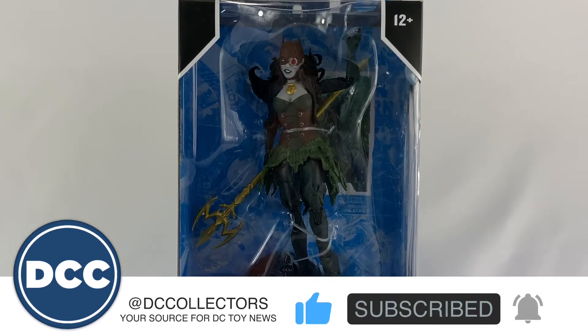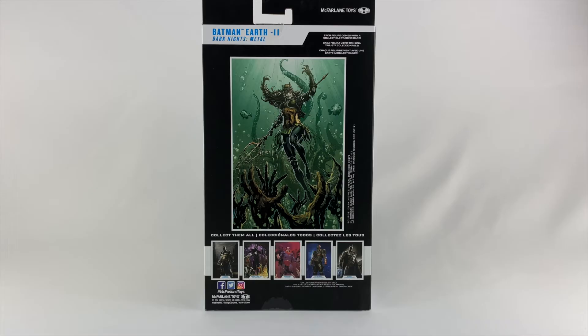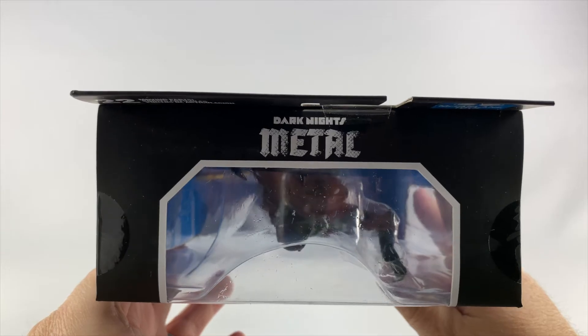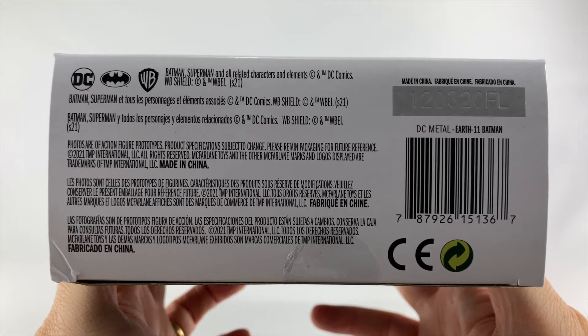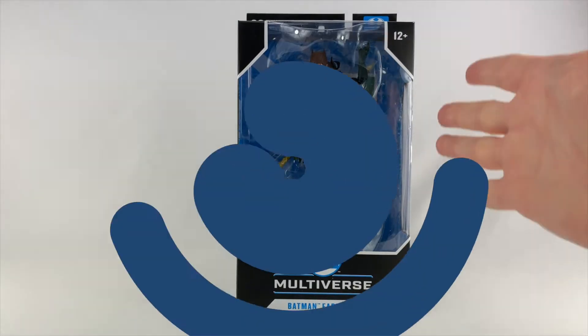Let's dive into the figure. Here is the front of the package. The side of the package features that Dark Knight Metal logo and the title of the figure. The back of the package features some awesome artwork of the Drowned as well as a few figures in this particular line. This side of the box features a window look into the figure. The top gives you that Dark Knight Metal logo as well as a window into the top of the figure. The bottom features the UPC and all the legal jargon. Now let's open her up.